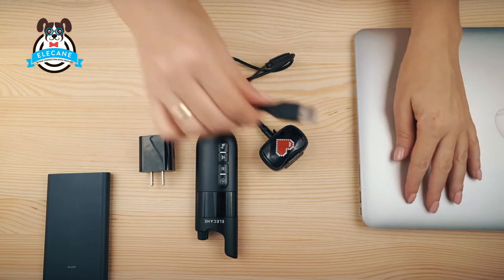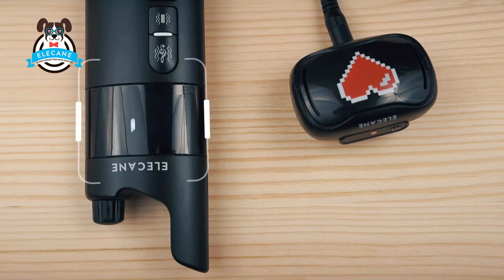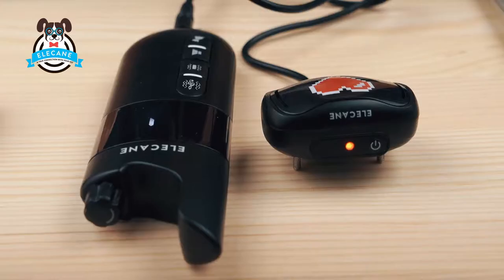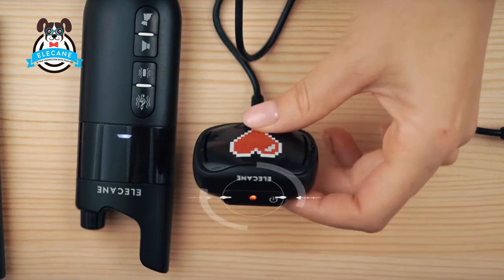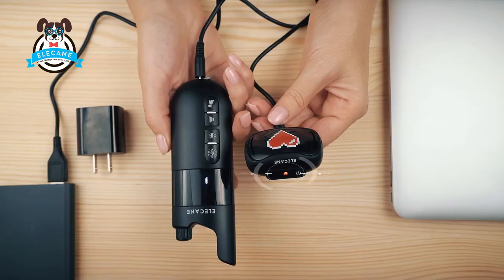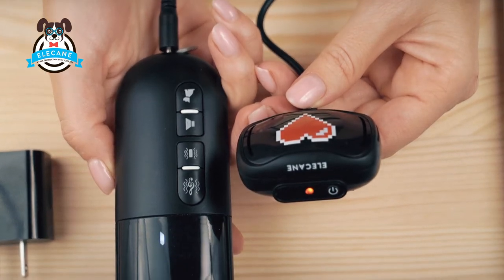Plug in the adapter and plug the unit into a power outlet. You can also charge devices from any USB charging block. A light running in a circle on the remote control indicates that charging is in progress. On the receiver, the red indicator indicates the charging process is in progress.